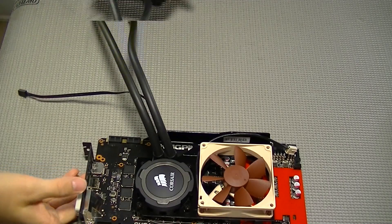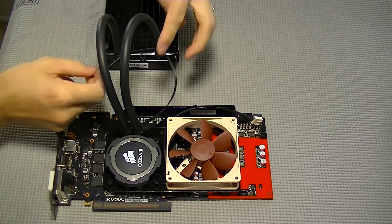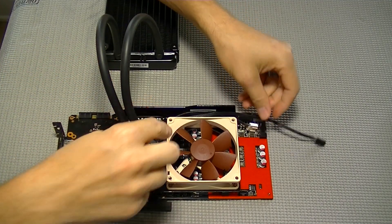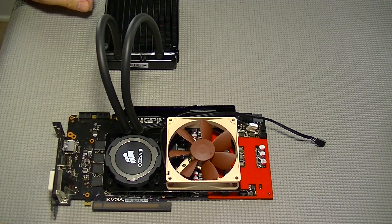There you have it — the cheapest, easiest installation for a water cooling system for the GTX 780 Ti Classified Kingpin Edition. I hope you enjoyed this video. Please subscribe.